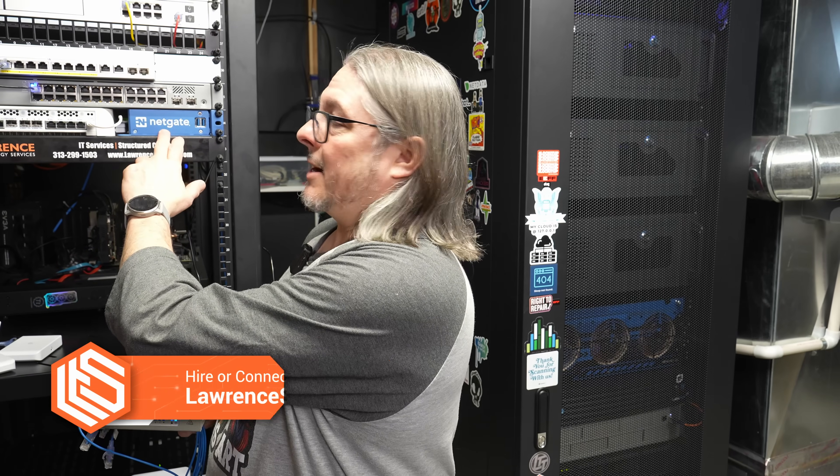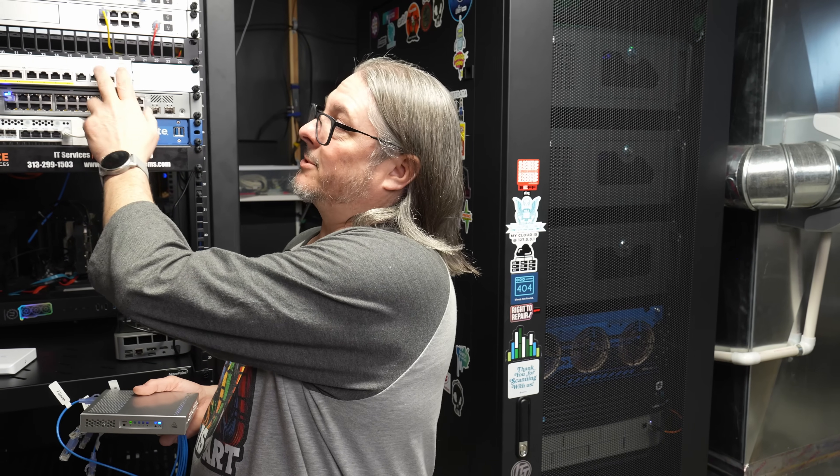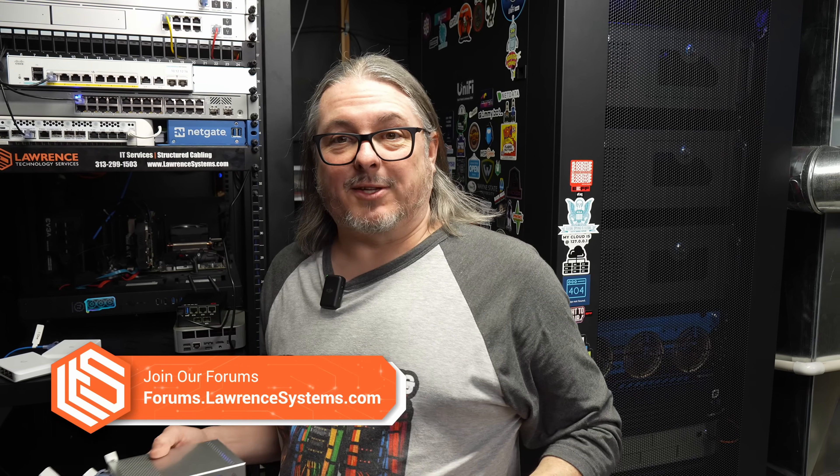I'm always learning this stuff, and that's often what leads to a video — a question, or sometimes a client setup — and we lab it out right here. That's why there's a variety of things like this NetGate, this Alta Labs, the Cisco, and several different devices from Unifi.